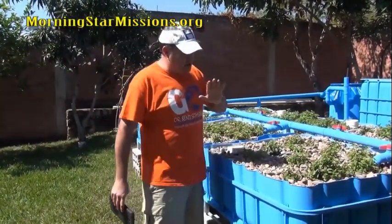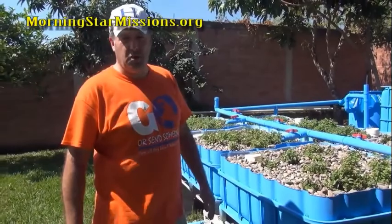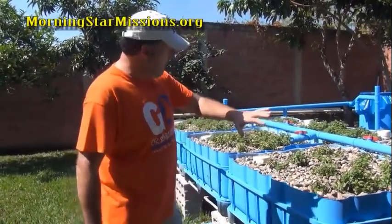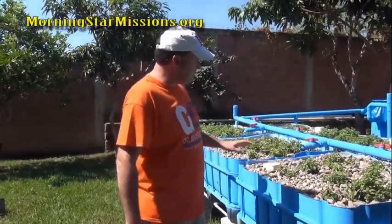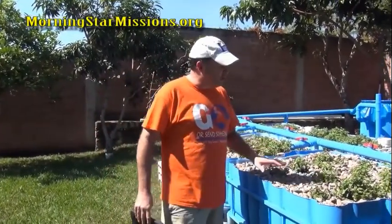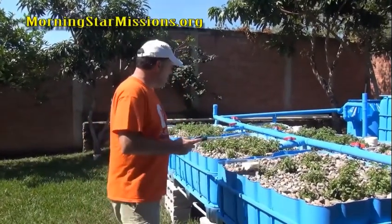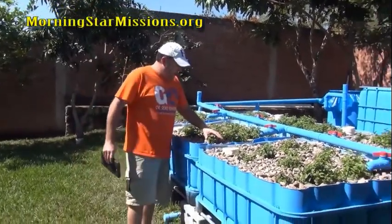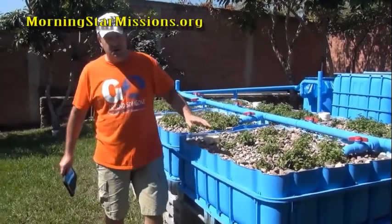I put some watercress on one side but got attacked endlessly by silkworms and felt it wasn't worth the battle. So I went with everything as mint. There are a lot of insects that don't like the smell of mint, so I don't feel like I have to battle insects as much as others might.